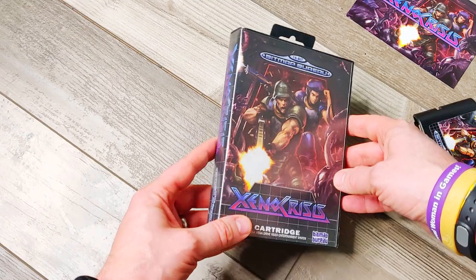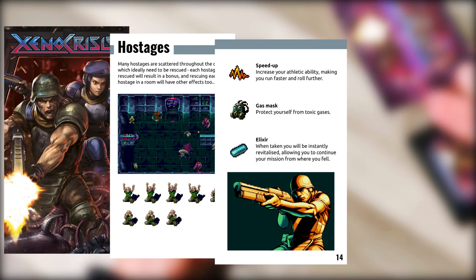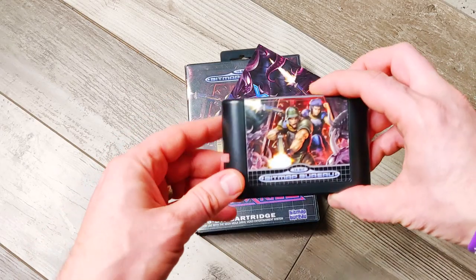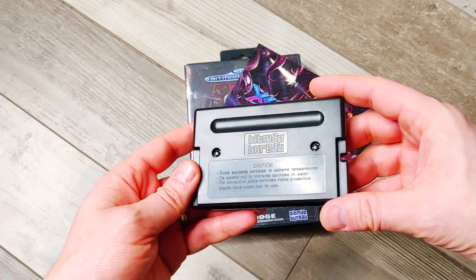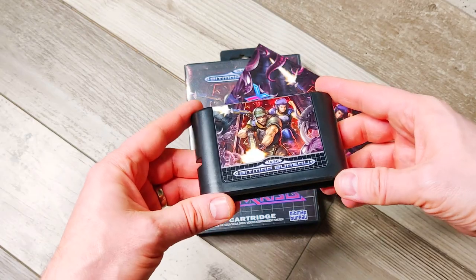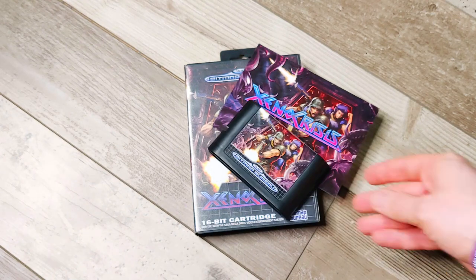While I don't have the physical manual yet, they did send me a PDF and we can quickly look through that. There's some really nice artwork to accompany the text, and it's different from what you'd get in an original Mega Drive game, but it's awesome that they've included a physical manual. It really feels like an authentic experience when you open up this game. And then lastly we have the cartridge — exactly what you'd expect a Mega Drive cartridge to look like, except it's a Bitmap Bureau cartridge on the back, which is very cool. I suspect this cartridge is actually going to be a 32 Meg cartridge.